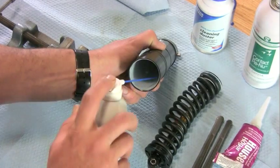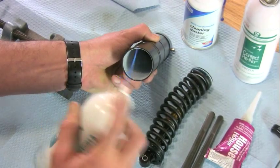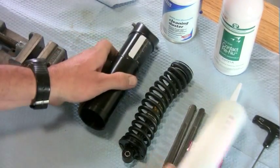Grab your freezing spray and freeze the inside of the canister. Then reach in and pull your liner out.